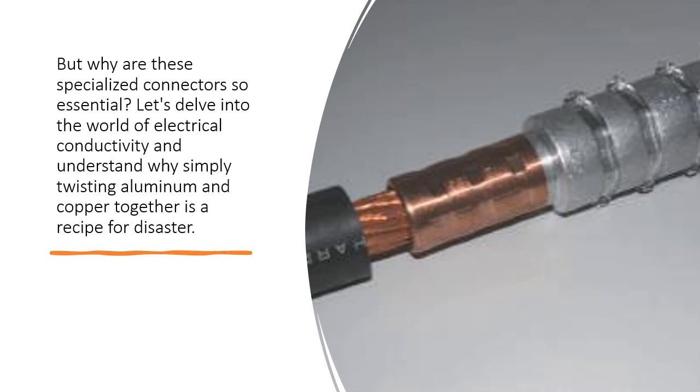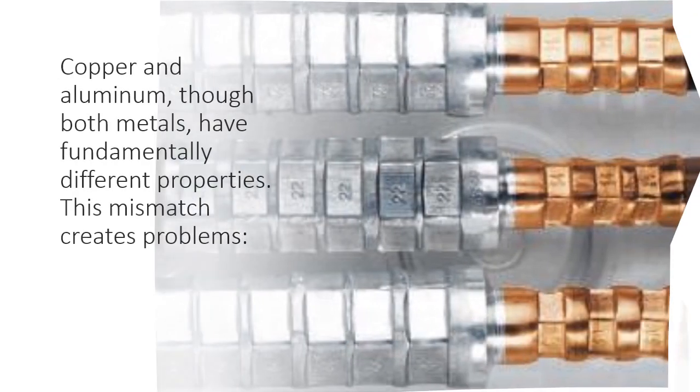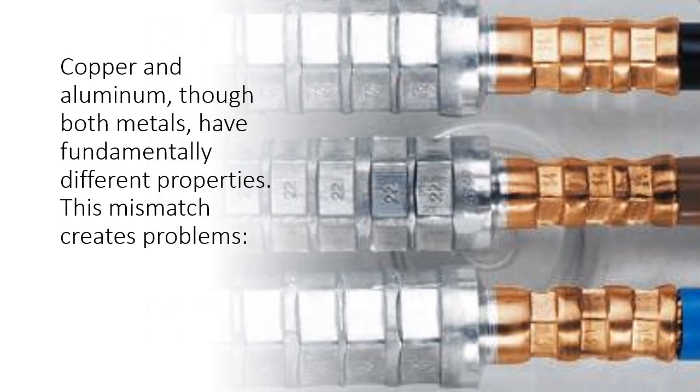Let's delve into the world of electrical conductivity and understand why simply twisting aluminum and copper together is a recipe for disaster. The mismatch makes it matter. Copper and aluminum, though both metals, have fundamentally different properties. This mismatch creates problems.